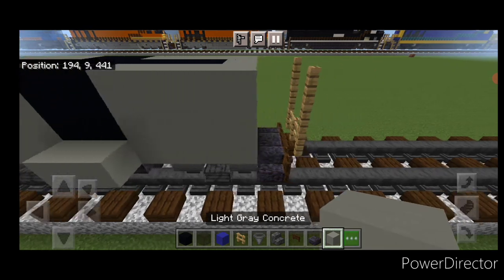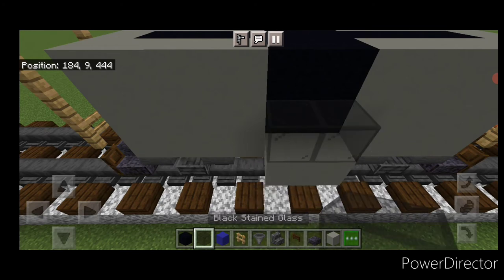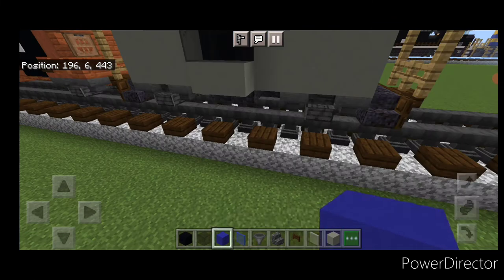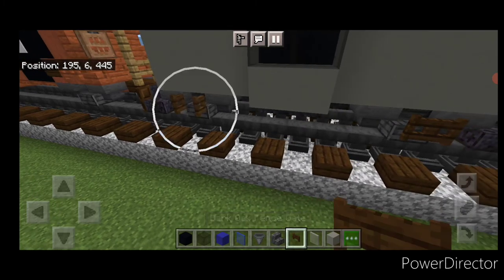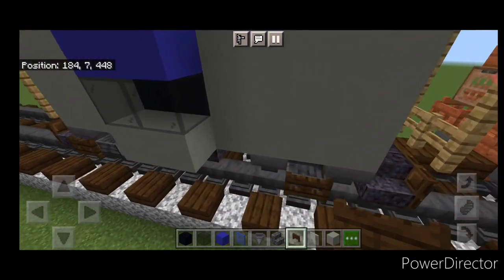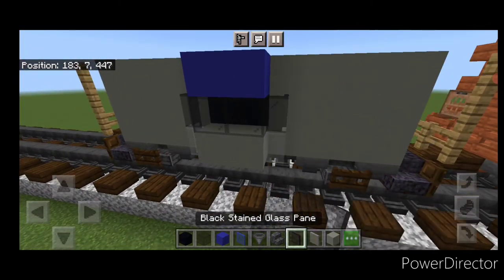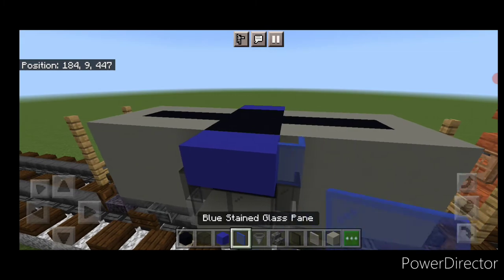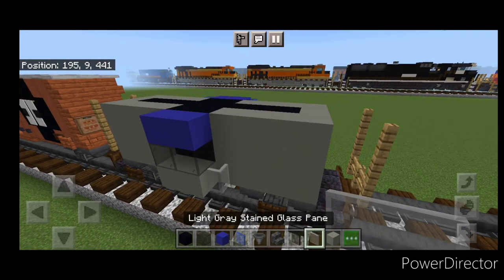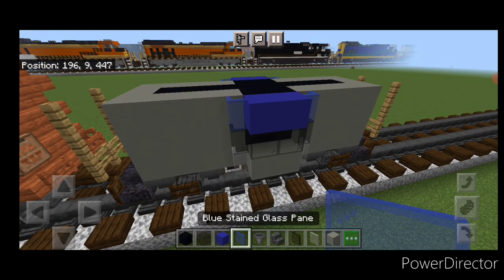Then do the bay window: two light gray concrete on the bottom of that section on each side, then above it two black stained glass and two blue concrete. Copy it on the other side: two black glass, two blue concrete. Take dark oak fence gates and put one on the polished deep slate stair on each corner of the bottom of the trucks. Then come on the side of this window, do light gray stained glass on the bottom of each side, then black stained glass pane, then blue stained glass pane. Repeat on all sides and corners.